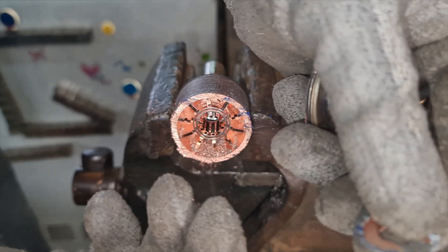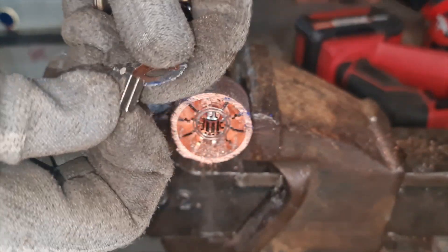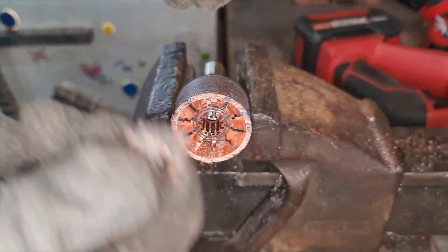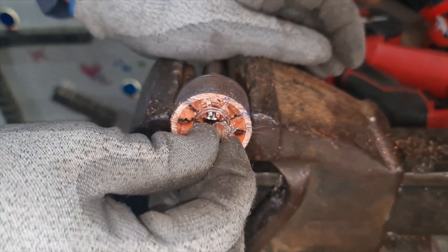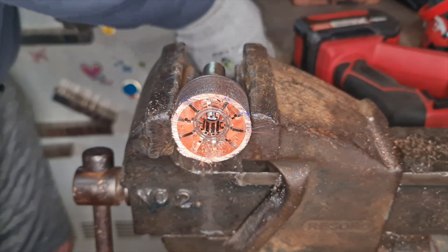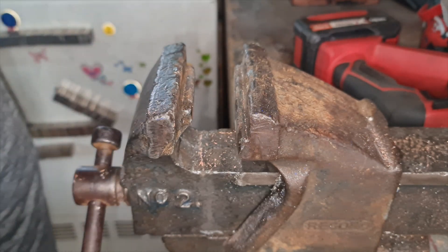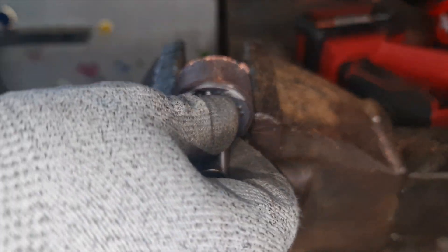There you go — there's the inside of the emitter. There's part of it, and all this here is all steel, even though it might look copper coated. And all that is steel too, as you can see. So what I'll do is I'll flip it over and proceed to remove this other side as well.